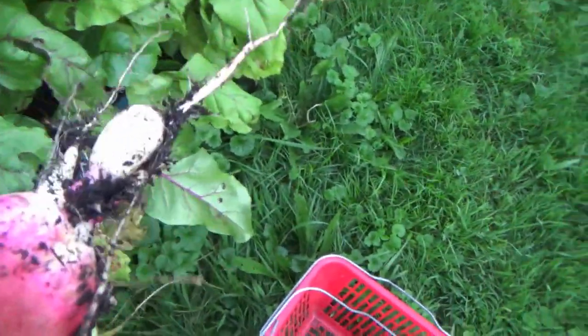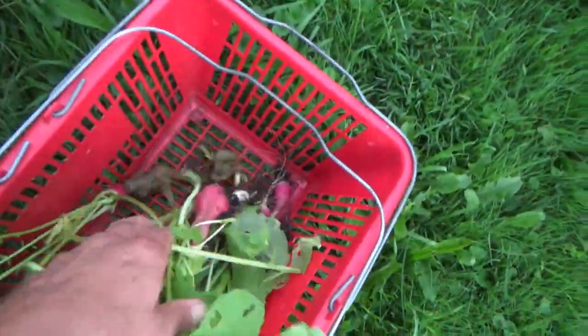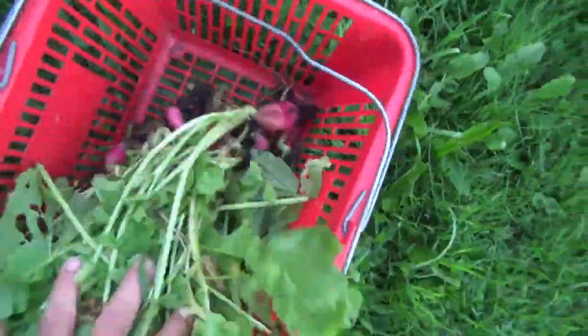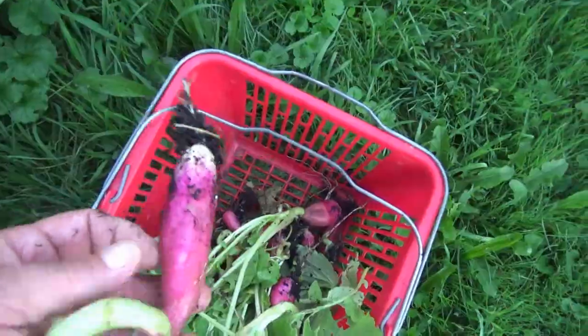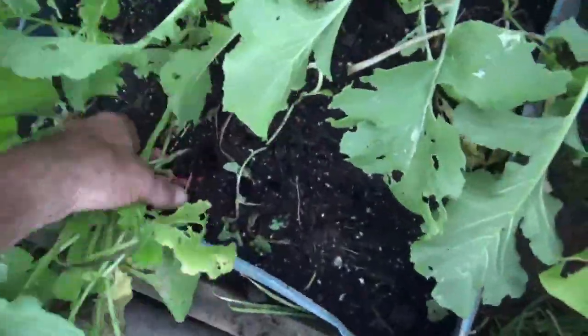Some of these are pretty nice size. Actually, that one's grown a double, which is kind of weird. We'll see you next time, thank you.